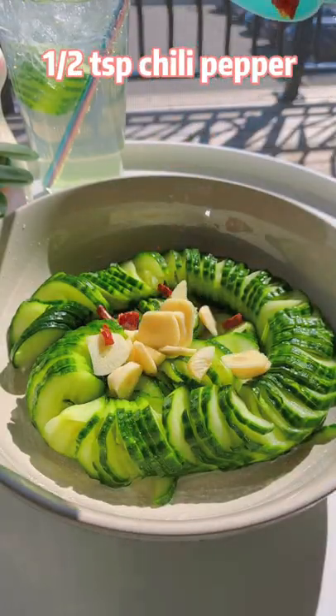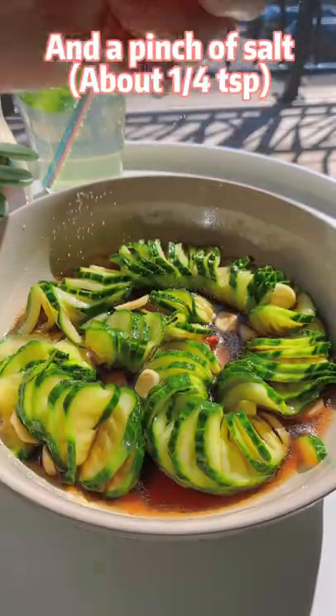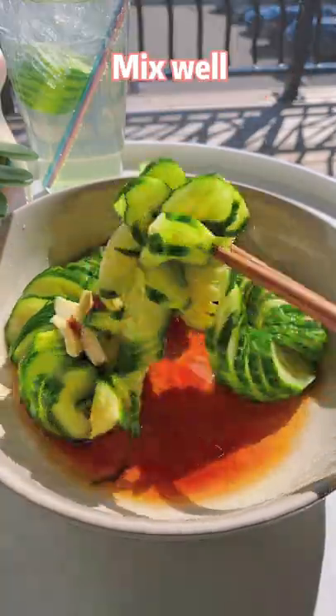Add garlic, chili pepper, soy sauce, rice vinegar, sesame oil, and a pinch of salt. Mix well.